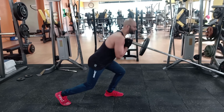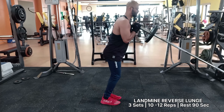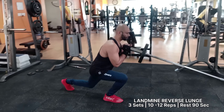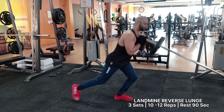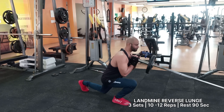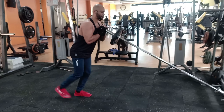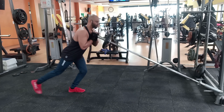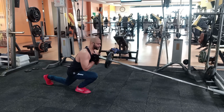The exercise is a variation of the reverse lunge and is one of the best landmine leg exercises to include in your training regimen. Apart from your legs, the landmine reverse lunge is a good exercise for those who want to build a strong core. The landmine reverse lunge requires a strong core and hips for the exercise.